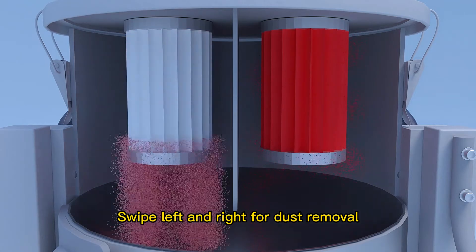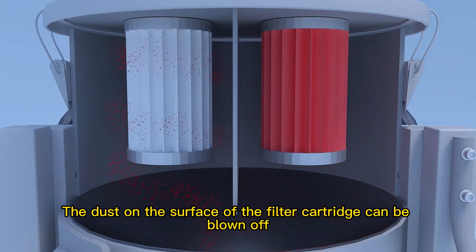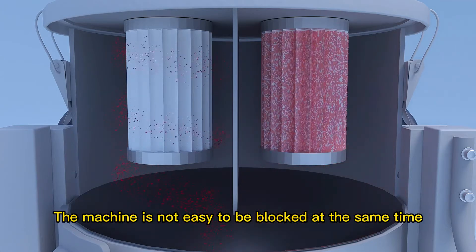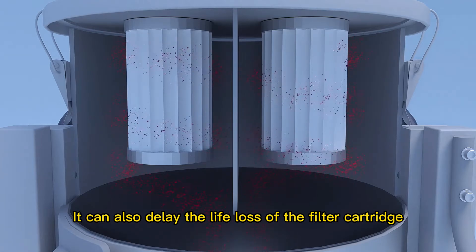the filter cartridge performs left-and-right dust removal. The dust on the surface of the filter cartridge can be blown off, so the machine is less likely to become blocked. This also helps extend the service life of the filter cartridge.